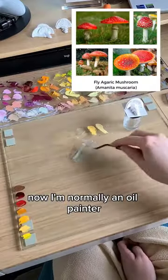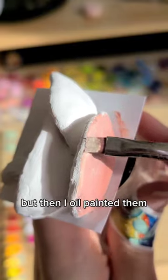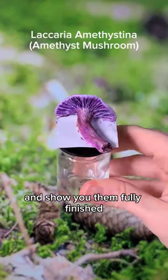Now I'm normally an oil painter, so I gessoed these and it took me a few days to get them done. Then I oil painted them, and here are the finished mushrooms. I can't wait to varnish them in a few months and show you them finished.